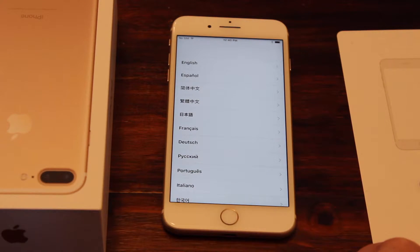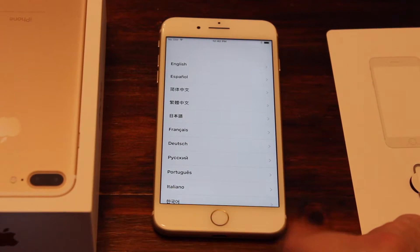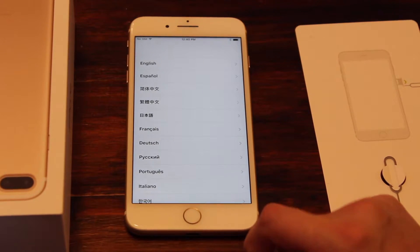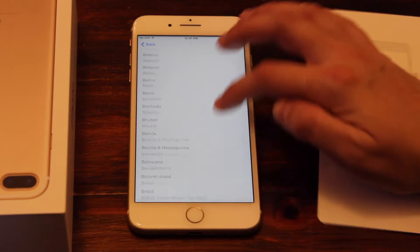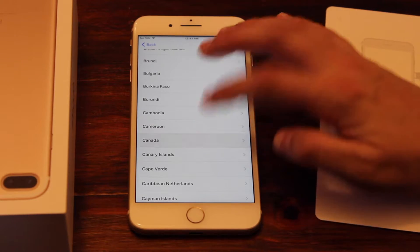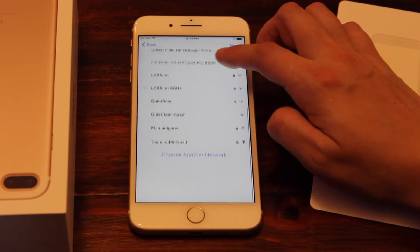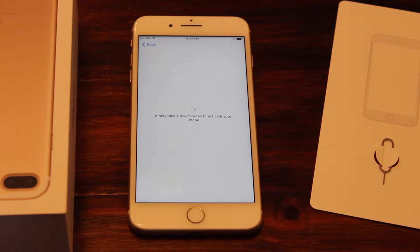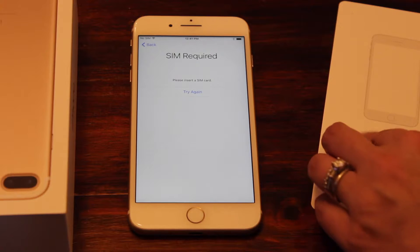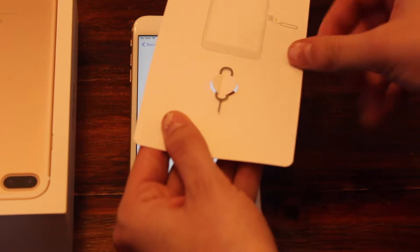The home button is different from older iPhones — it doesn't have the same tap touch feedback, but something to get used to. We're going to choose English as our language and Canada as our country. I've already set up my Wi-Fi to save some time. Now it's activating the phone, which takes a few seconds, and now it's requiring me to put in my SIM card.